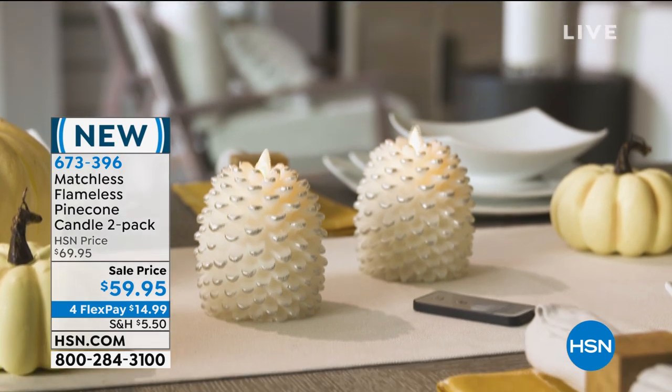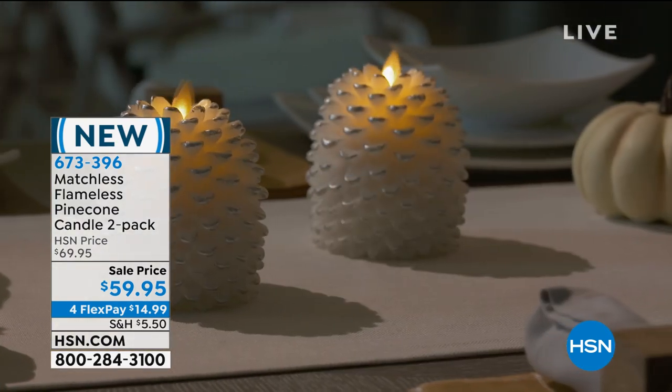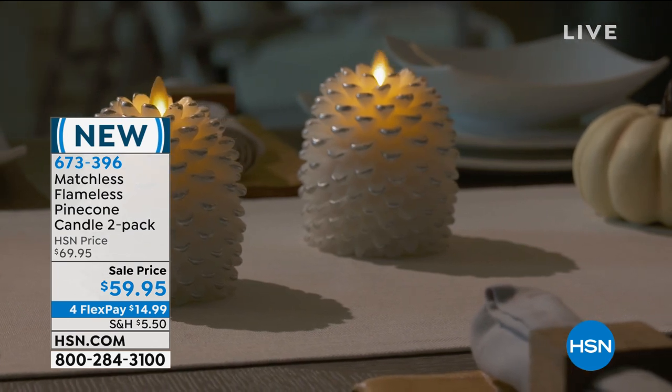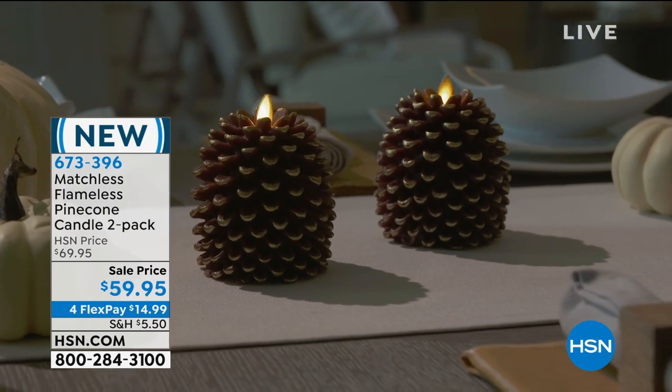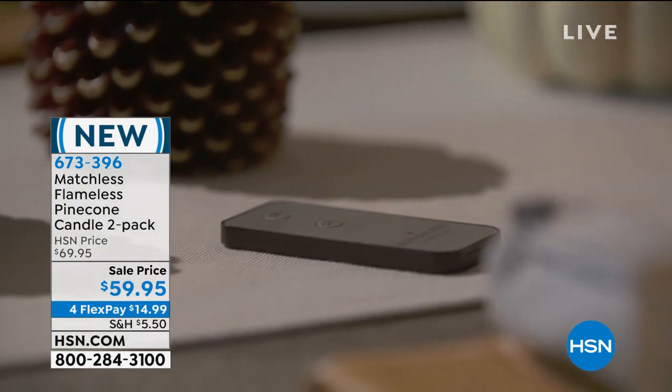I haven't had real candles in my house in decades. As soon as you become a mom — oh, look how pretty when you put the lights down. You can actually have these on at night and forget about it, go to bed, and not have that fear of a live candle in your house.